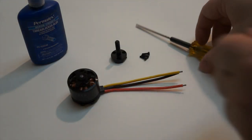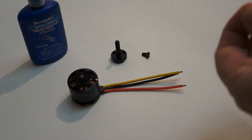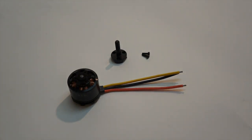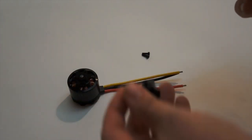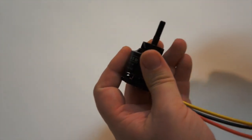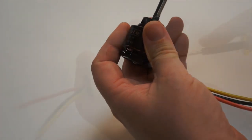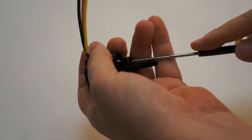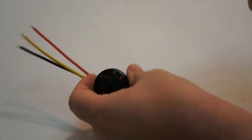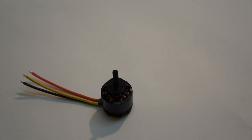You'll need a 2 millimeter hex driver. Definitely use thread lock on these — blue thread lock. Get enough on the screw to cover the threads, but you don't want it blobbing up. Go ahead and mount the prop adapter, get the holes lined up, add the three screws, and work your way around. Get them nice and tight. We'll do that to all six motors and move on to prepping for the bullet connectors.